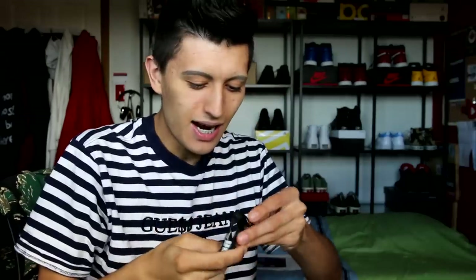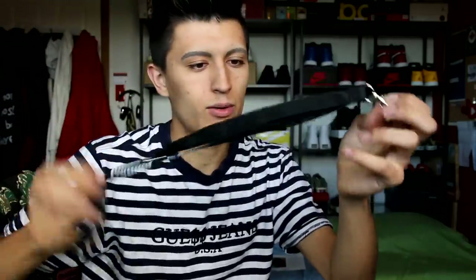I keep getting distracted. They included a nice little Puma lanyard — I can always throw my keys onto this. Let's finally get to the shoes. Here we go. They included some extra laces.